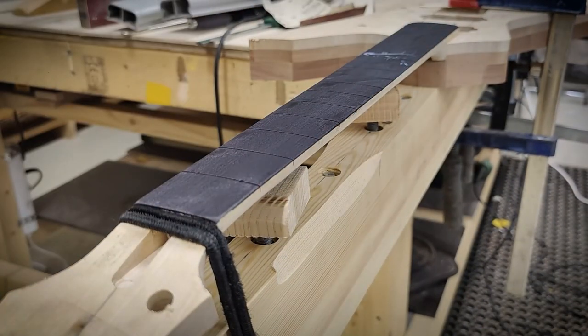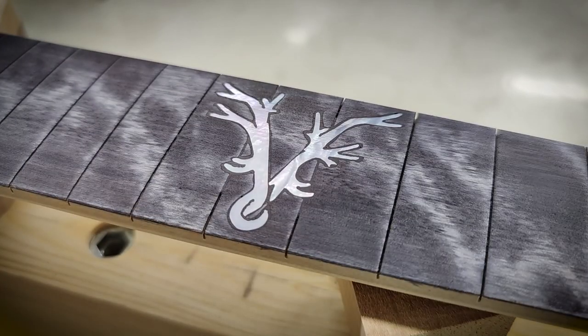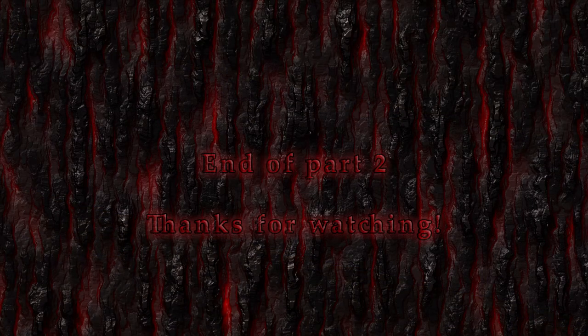I'm staining the fretboard for the first time and then wiping off the excess. And this is a good time to end this episode. Thanks for watching — we'll see you next time. Bye.